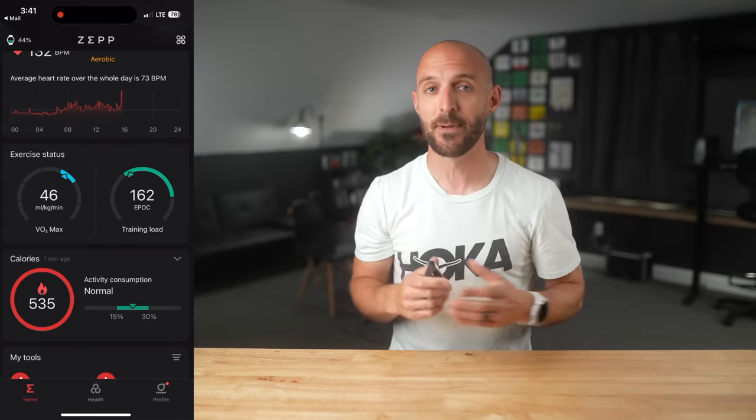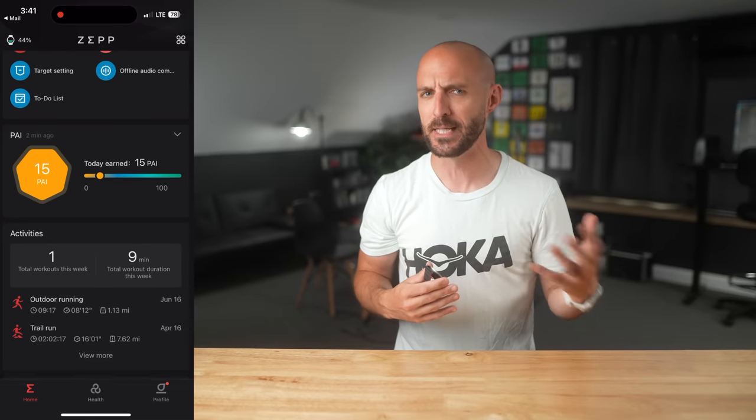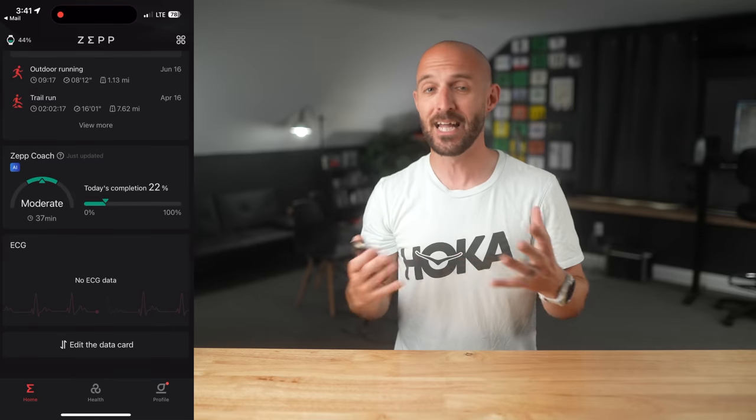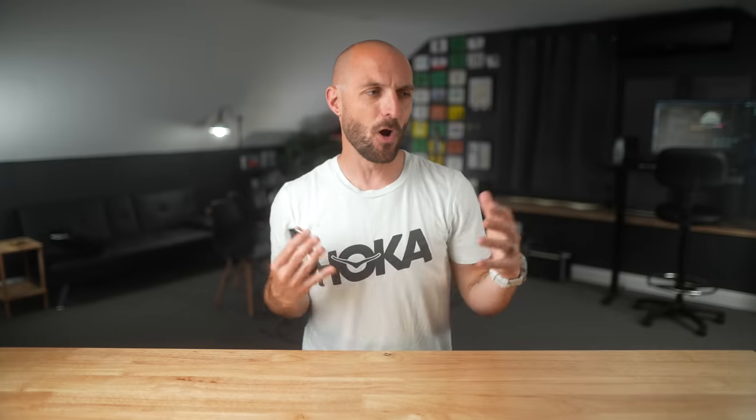The app experience in the Zep app is intuitive and well laid out. It's got all the basics for syncing your health and wellness data like step count, calories burned, activities, sleep history, and more. You've also got training tools in there like estimated VO2 max, your training load, and things like that.